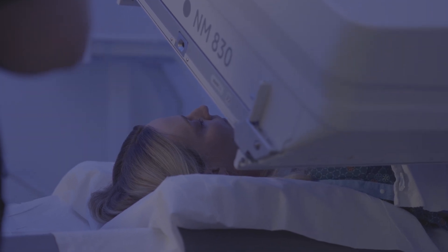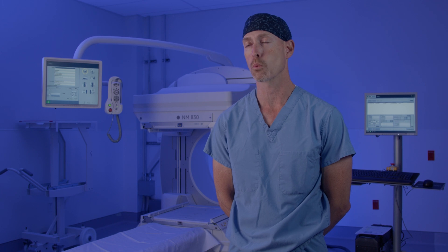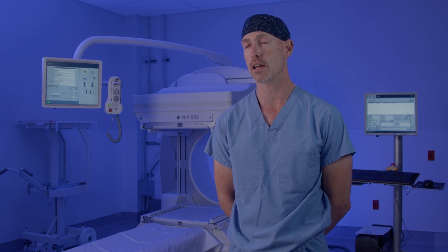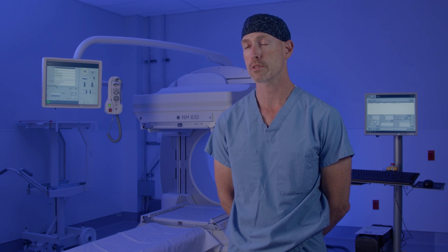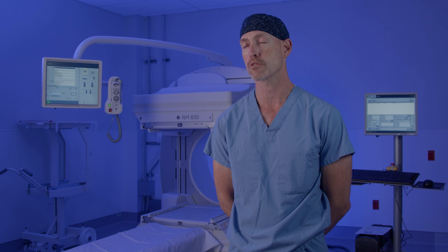It's fairly quick. Another important thing, and one thing that makes patients a little nervous sometimes, is that they're worried they're going to be inside a machine for this test, and that's not the case. You're not inside anything — it's not like an MRI. There's a camera that comes fairly close to the body, but you're not enclosed in anything. So patients who have claustrophobia usually do just fine with this scan.